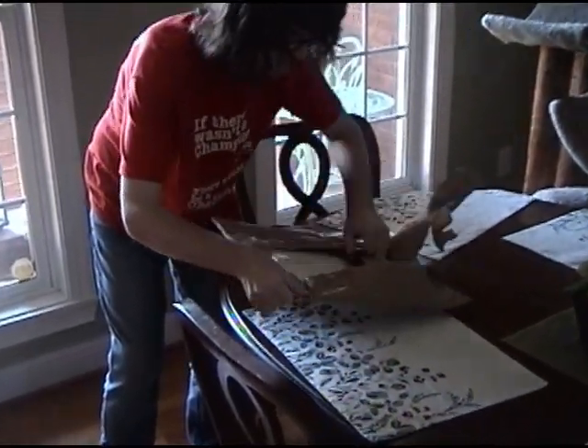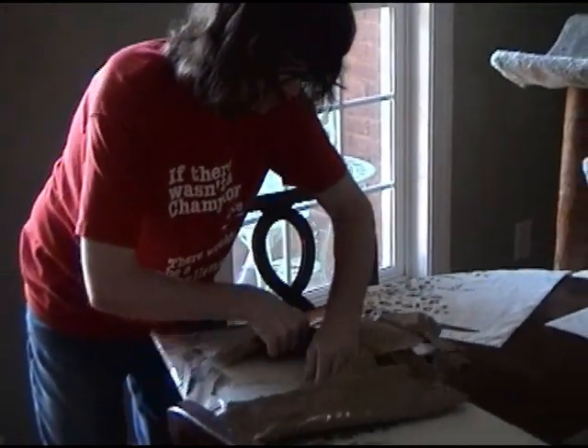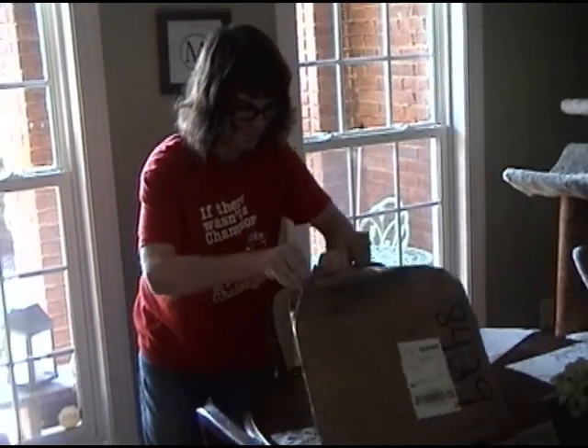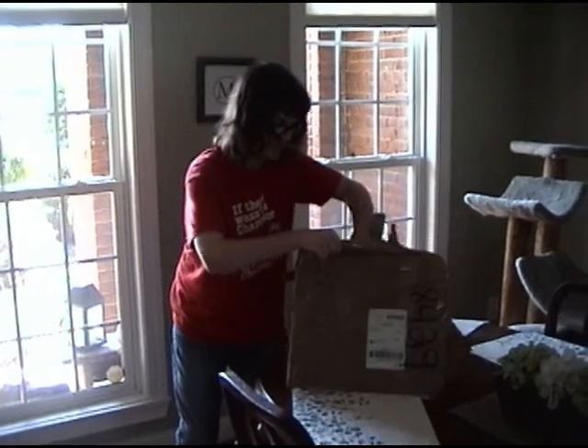Here it comes. Yeah, people love to chop up the priority mail boxes and use them because they're free — you can't beat the free stuff.